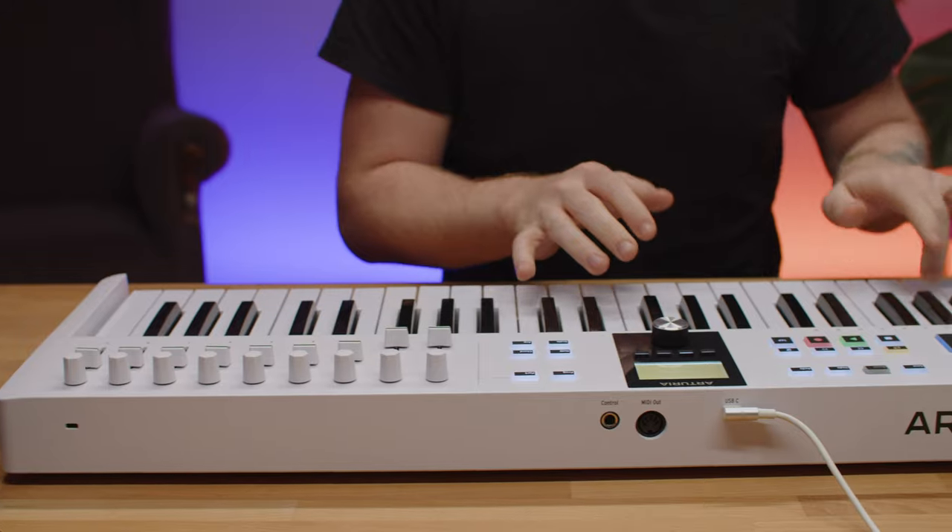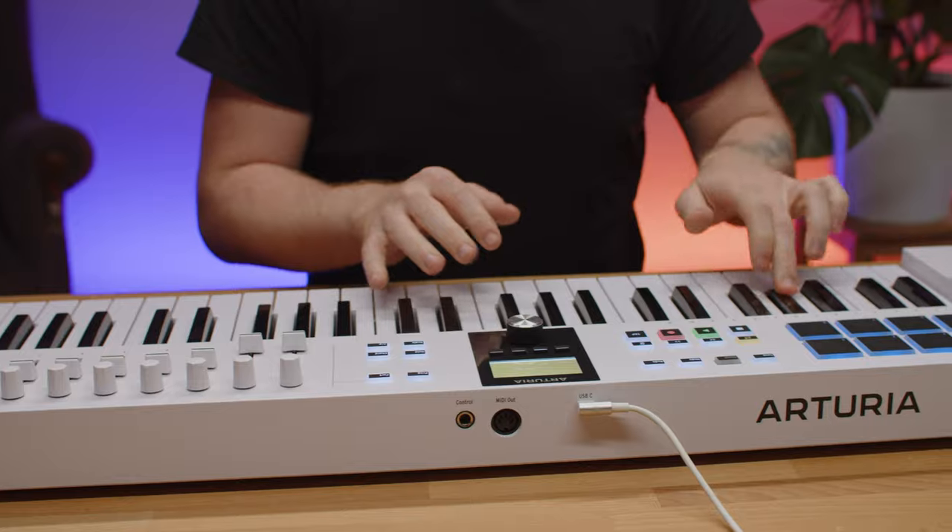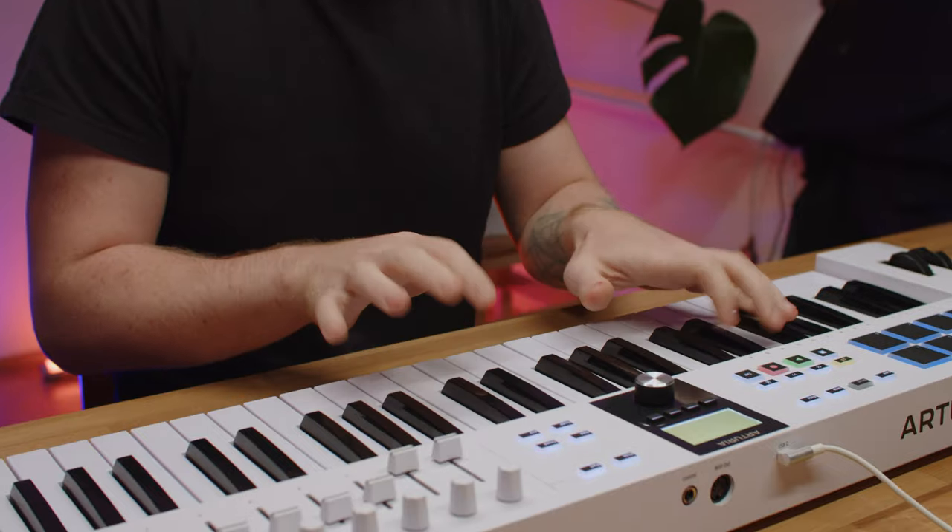And that's it! Hopefully this tutorial showed you how interesting the KeyLab Essential MK3 is, and how exciting it can be for your music production workflow. Don't forget to check out the rest of our KeyLab Essential videos for tips and tricks on how to get the most out of it. Thank you guys for watching, and see you soon!